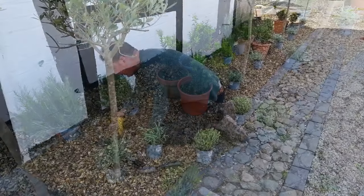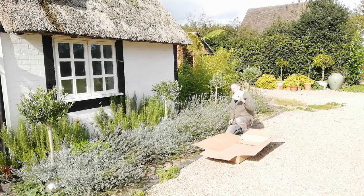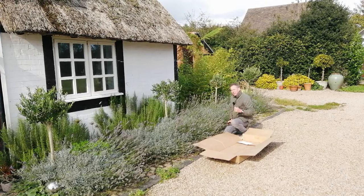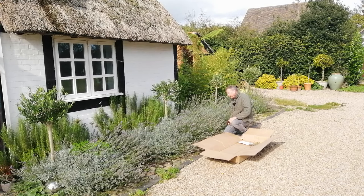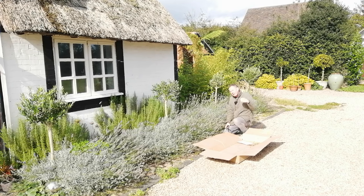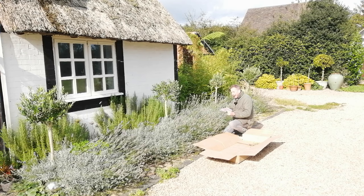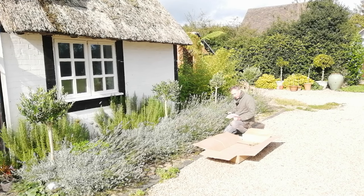These plants were only about the size of a large grapefruit when I put them in 12 months ago, and they've done extremely well in this very well-drained border. A few weeks ago I asked you for your ideas on what to do with all these wonderful lavender blooms, and you didn't disappoint me. You've come back with a list of ideas and I'm going to share those ideas with you in this video.